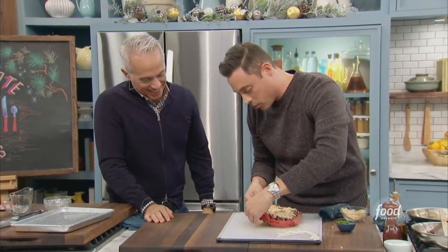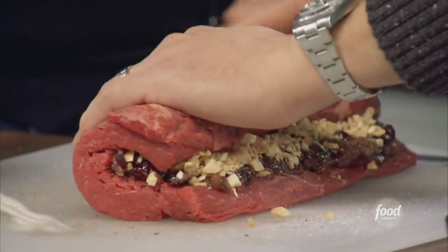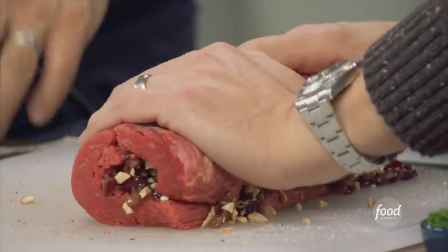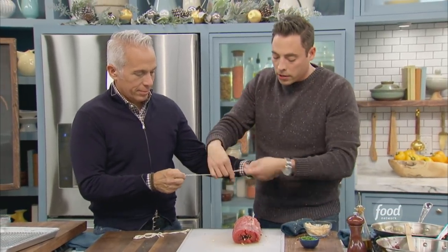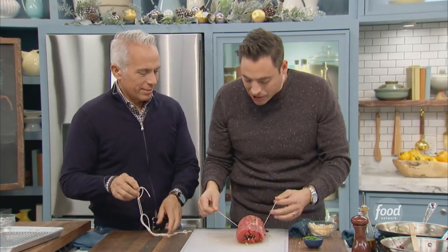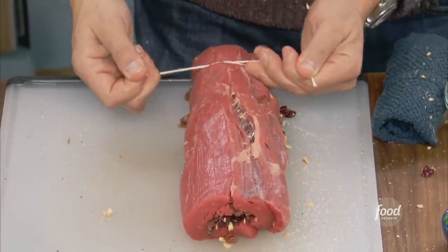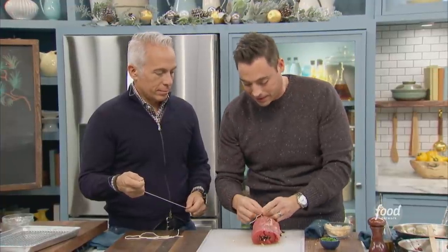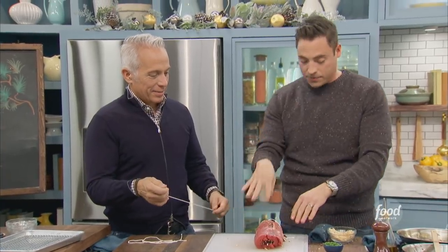So now we're gonna roll it up, just like you would a pinwheel. It's okay if something's spilling — we're gonna clean it up before it goes in the oven. Instead of doing one long piece of twine, I like individual ties — it presents better. However many people in your family, just do one tie per person and you get perfect slices. Just keep doing that — we're tying it up now.